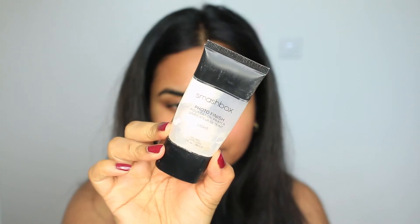For my base, I don't have a complicated base. I just use my moisturizer and eye cream from Simple, and then I'm going to go with the Smashbox primer. This is my all-time favorite primer — I've been repurchasing this for about two years. It really helps with any dry patches and helps your base, your foundation and concealer, stick for a very long time.